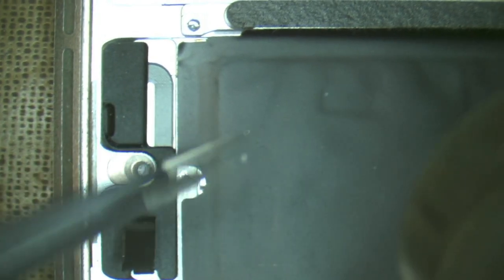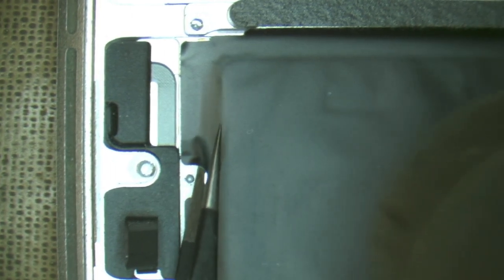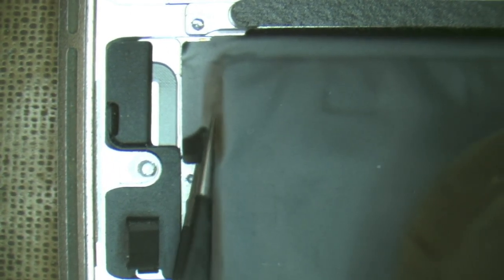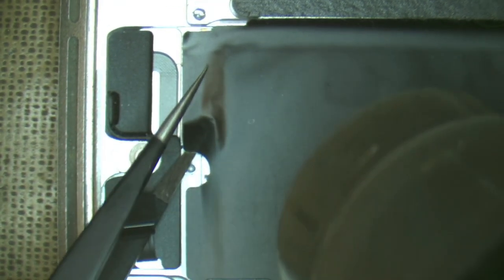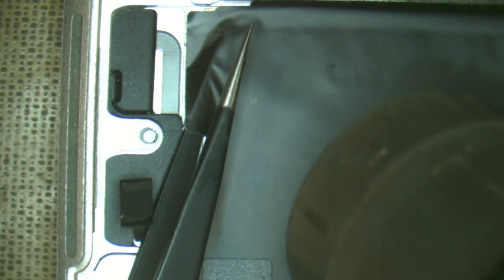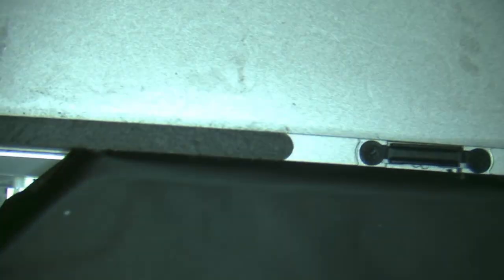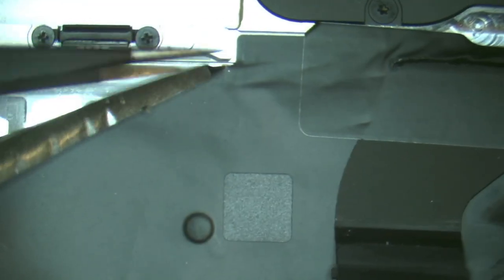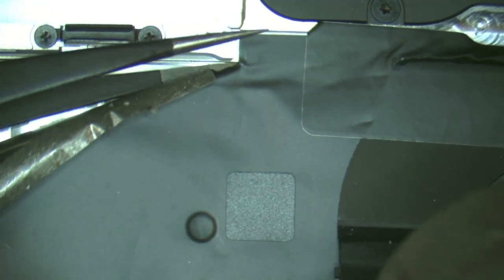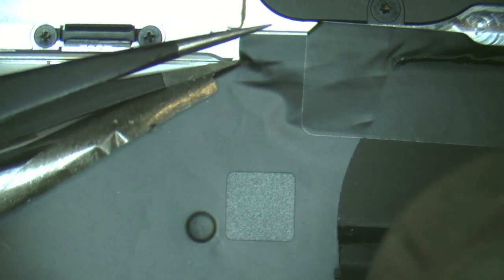It's a matter of getting the adhesive up to temperature so it melts. We'll poke in here with the tweezers, trying not to tear anything, slowly working our way along. Trying not to burn my fingers. Getting the tweezers in here, peel up that little tag — nice and gentle.